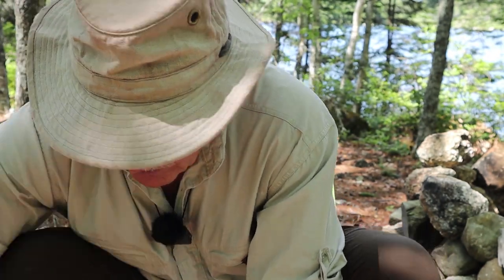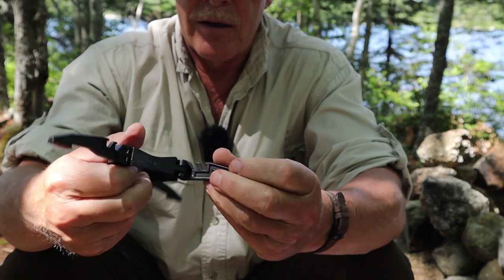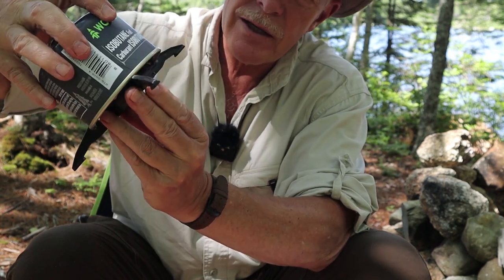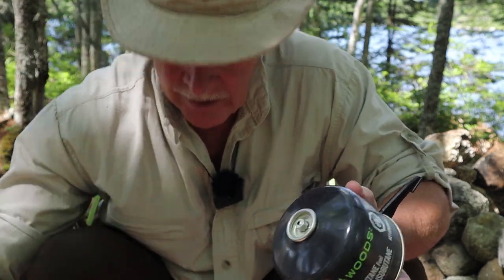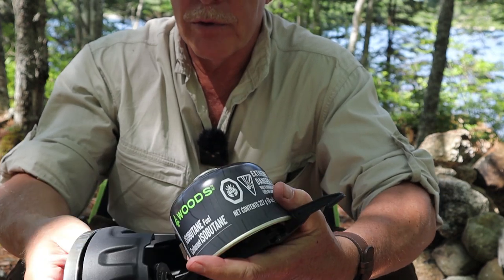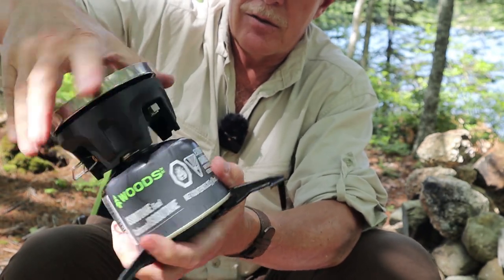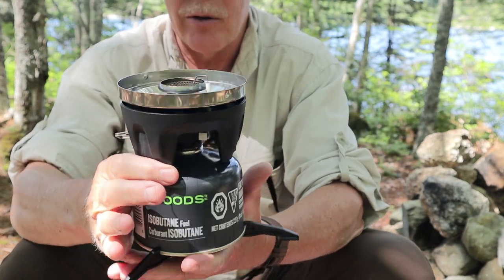Now that I've shown you the pot, let's put the system together. First, open up the stand to give it stability, then put the gas canister in - it locks on with nice wide footing. Make sure the turn handle is folded out before you start, then connect it as you would any other gas stove. A little shot of gas - we're connected and reasonably tight.